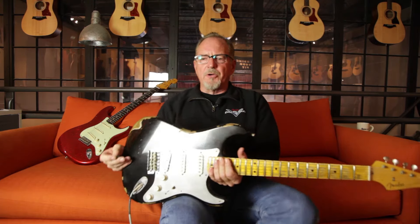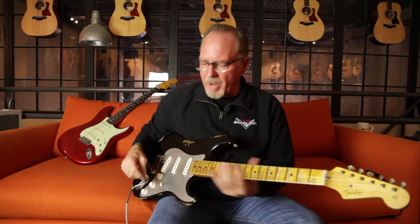We wanted a hotter tone but with the open sound of fewer windings. So the El Diablo is kind of a combination of a lot of things — it's the El Diablo pickups, they're overwound, hotter than the Poblanos, even though they're not super overwound.